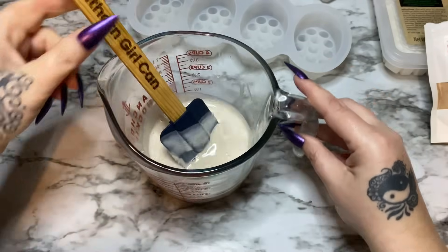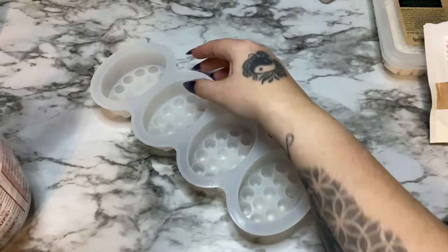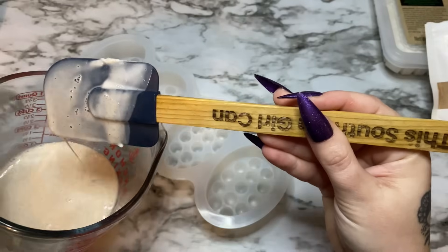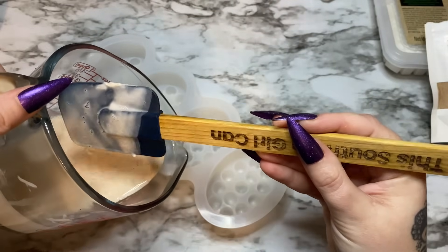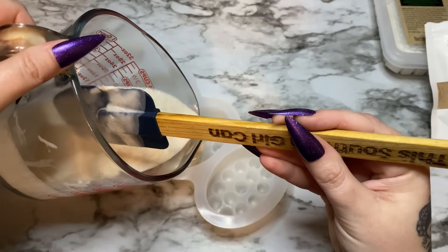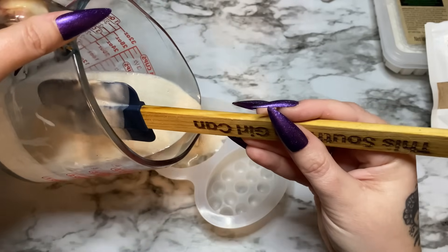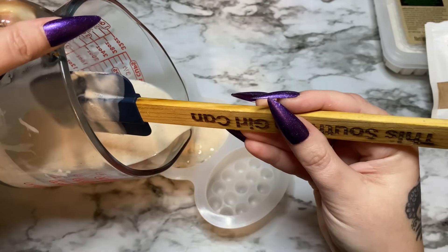When you're first getting started, you want to measure everything and pay very close attention to your measurements so that later on you can just eyeball it. Now stir, stir, stir and make sure that your fragrance oil is well incorporated. Make sure everything is very well mixed in. Now let's pour it into our mold — because this is a silicone mold, it's going to be very easy to pop out. Pour gently and make sure you fill up all the little nubby spaces.